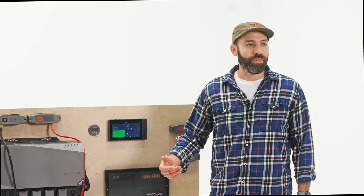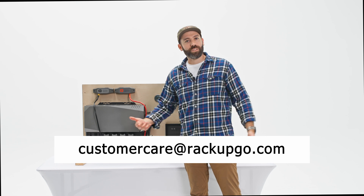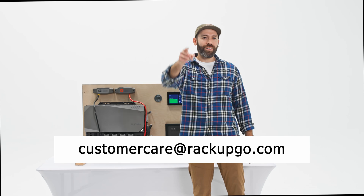That sums up the new EcoFlow Power Kit 2. If you have any questions, email us at customercare@rackupgo.com or give us a call at 888-929-3149. Remember, life's an adventure — Rack Up and Go.